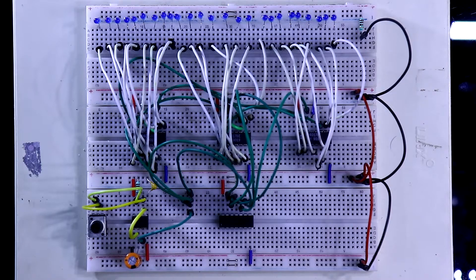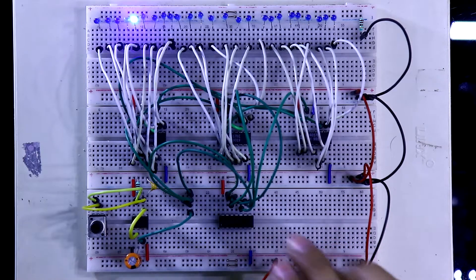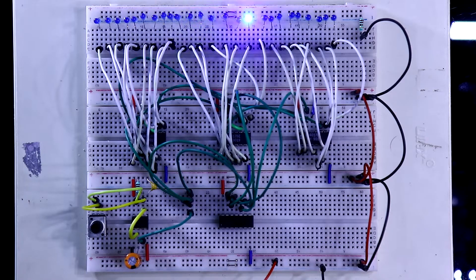Now I am connecting the power supply — negative and positive. So instead of 10 LEDs, now we are chasing 25 LEDs. As I mentioned in the previous video, you can add as many LEDs as you want.